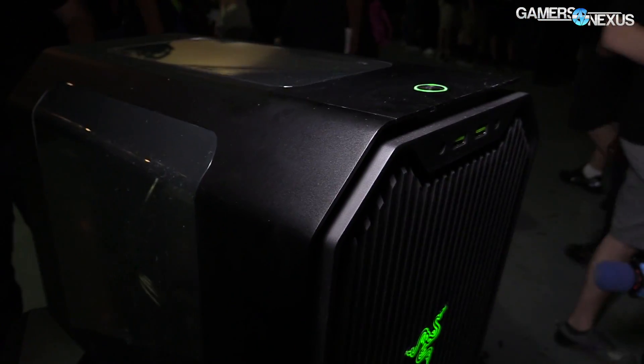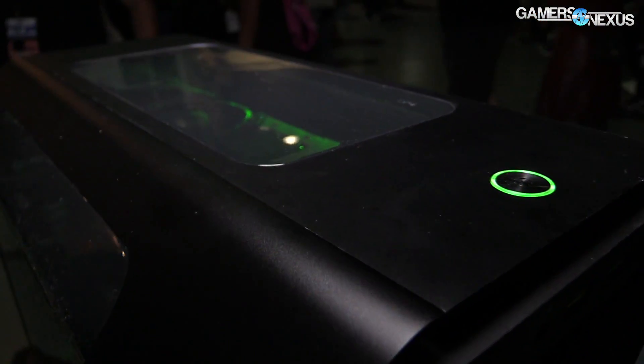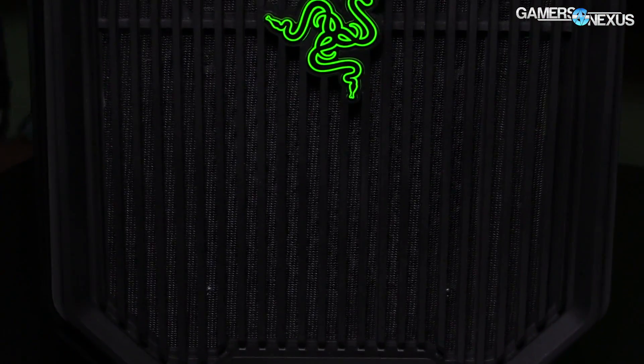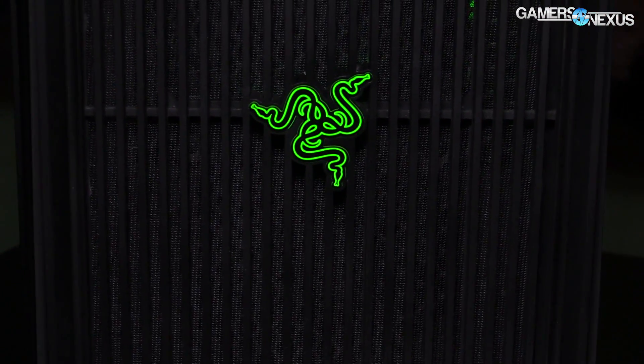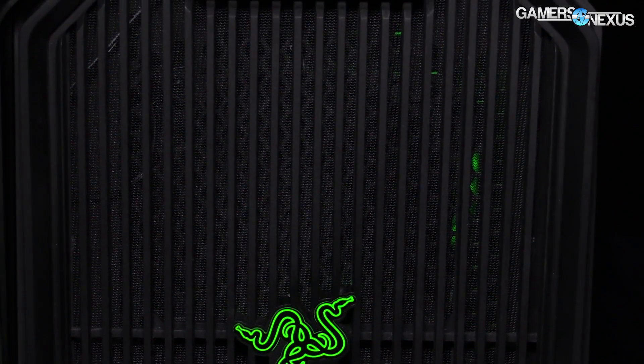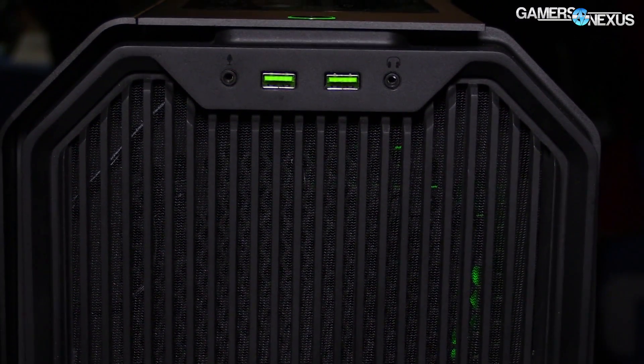Power button at the top. I don't know what the power supply form factor support is or what the price is right now. If we find out, link in the description below for more information. The only thing left is video card support — it will support up to 350mm long video cards, as indicated by this Titan Z up at the top.